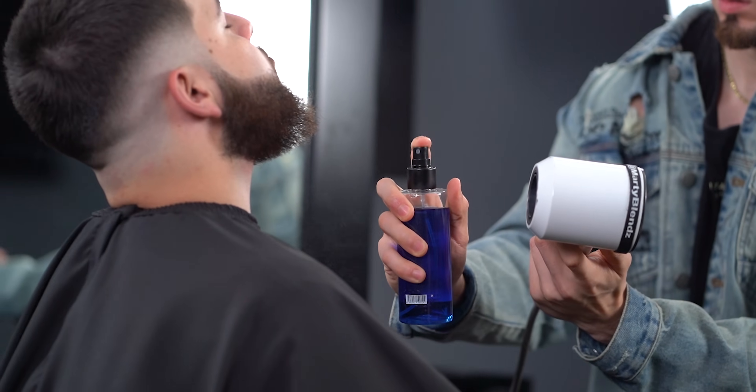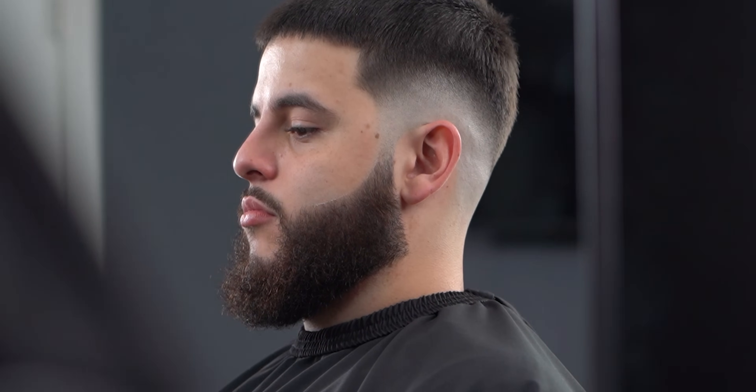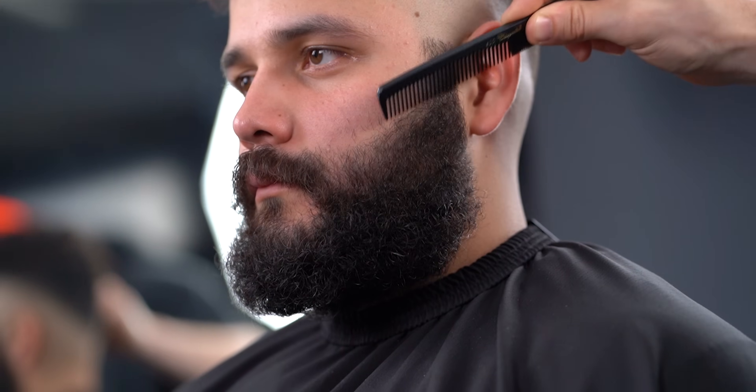I always guide myself from the ends of the lip line — trust me, it really helps. And guys, here is the final look for this beautiful beard. Here's another example of a more coarse hair type on this beard.